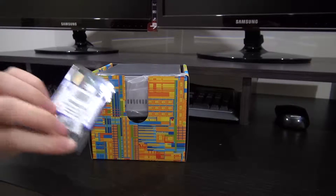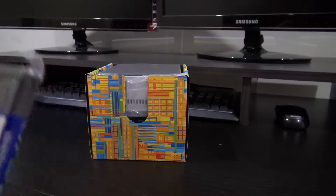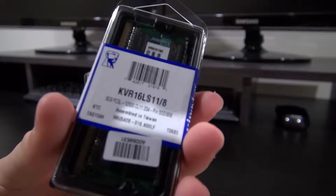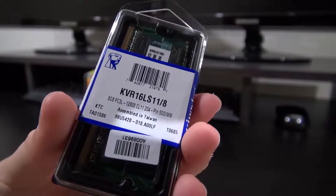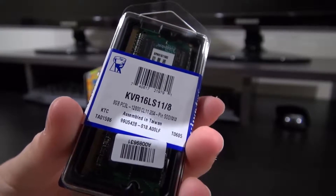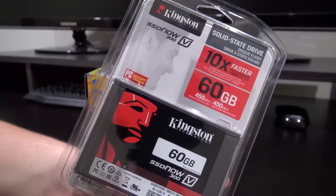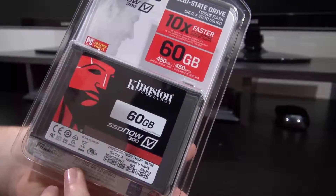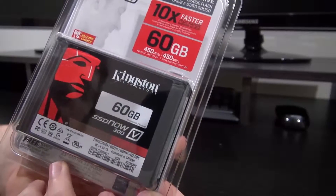Now I do also have my 8 gigabytes of RAM here. There's the RAM. We also have an SSD here — it's a 60 gigabyte one from Kingston with write speeds of 450 megabytes a second, both read and write.